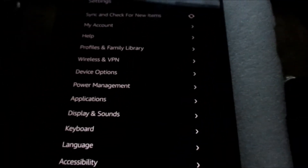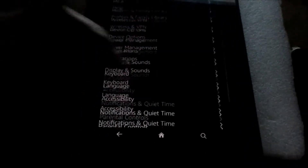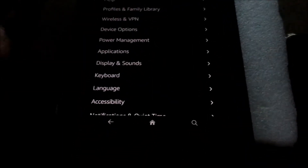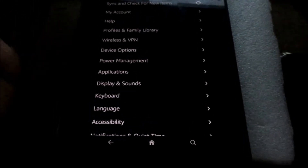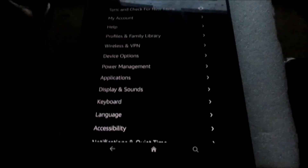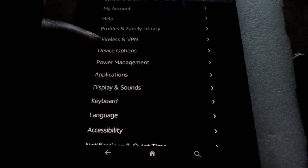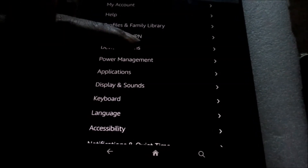there are a lot of other options inside here, and there are so many options that if we go into the wrong one we can get lost and never find the option we are looking for. So in this case you want to go to Device Options — go straight directly to Device Options.